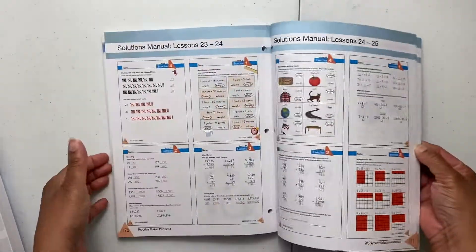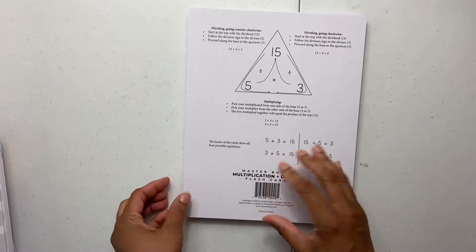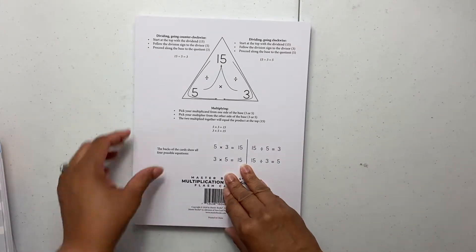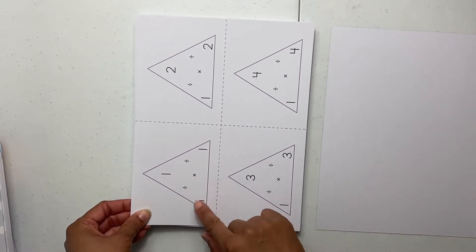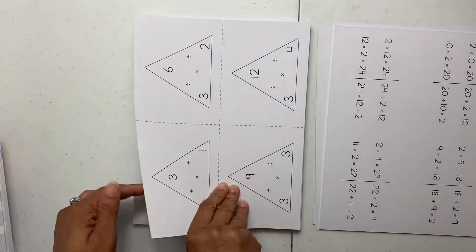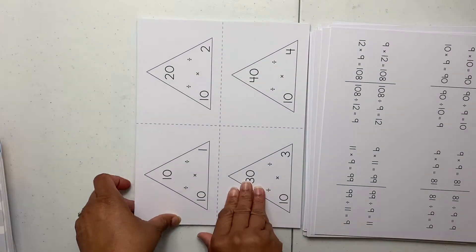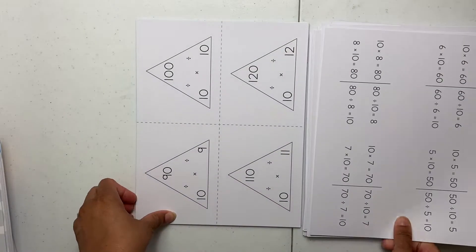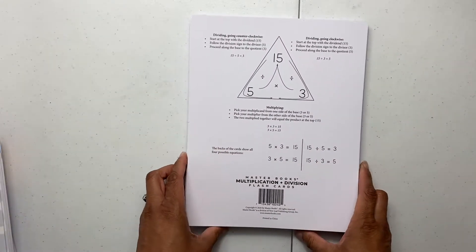In the back you have your quizzes, and it tells you exactly when to take those quizzes after completing certain lessons. Then in the back you have your solutions and answers. Next we have the multiplication and division flashcards. These cards are really cool — they're set up with number family bonds. If you go clockwise it's division, if you go counterclockwise it's multiplication. So you go one way for division and the other way for multiplication, and on the back it has it all written out.